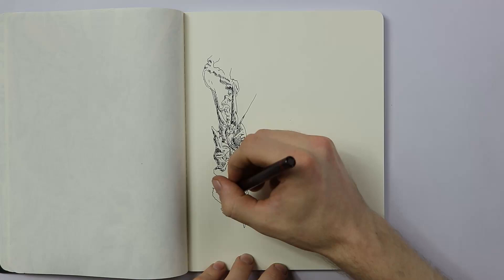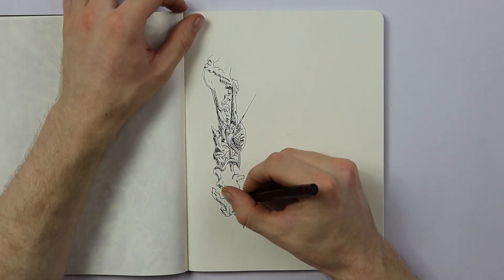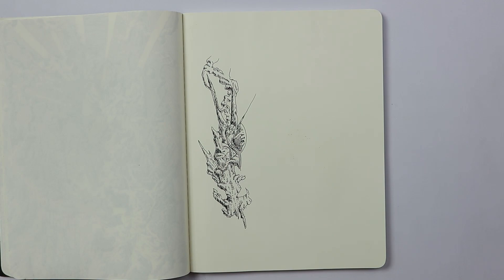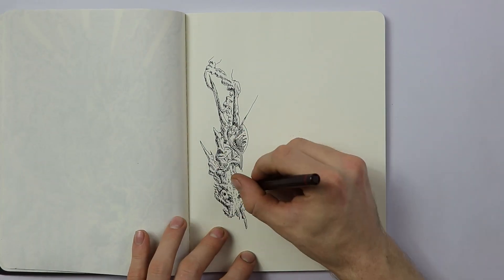I do have a Rotring point one eight, but that pen doesn't seem to work very well. No matter what paper I use, no matter how many times I take it apart and clean it — every little intricate tiny detail — I take the pen apart, I clean it out, I let it sit in water overnight to clean.